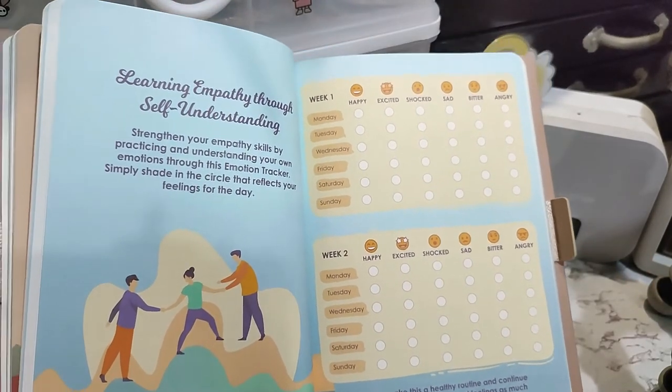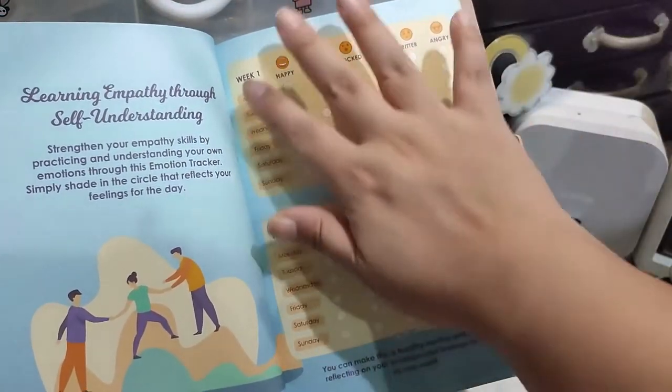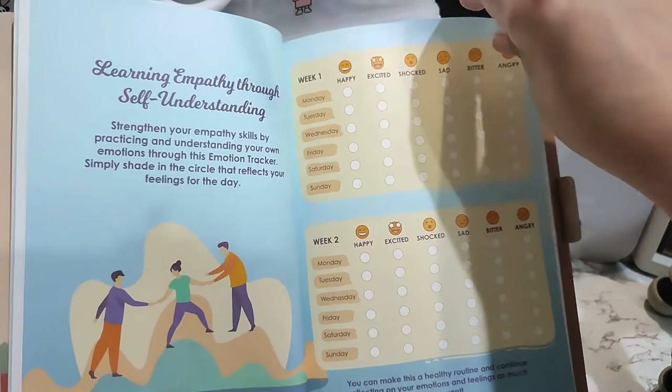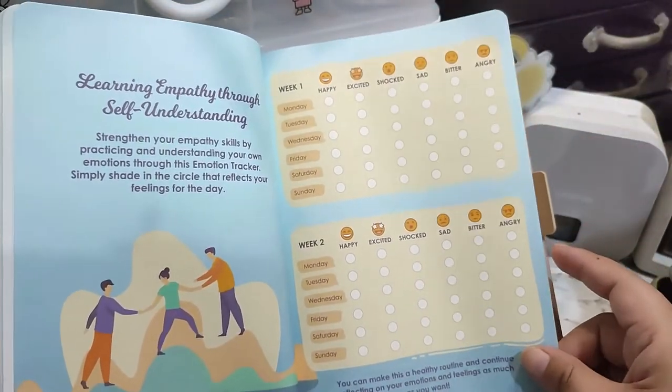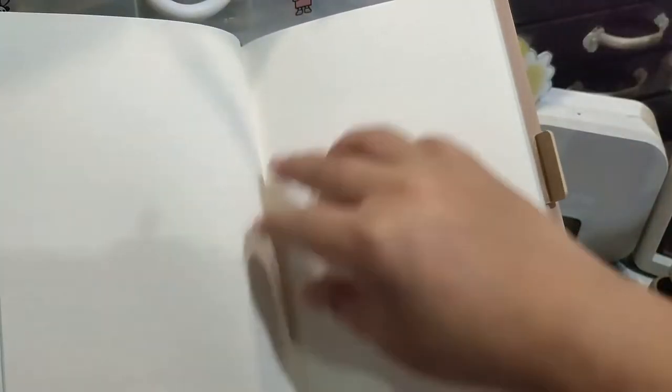There's also a mood tracker — week one, week two. But unless you actually have 54 weeks of this, I'm going to say it's not really worth it, because you're monitoring for only two weeks out of 52.